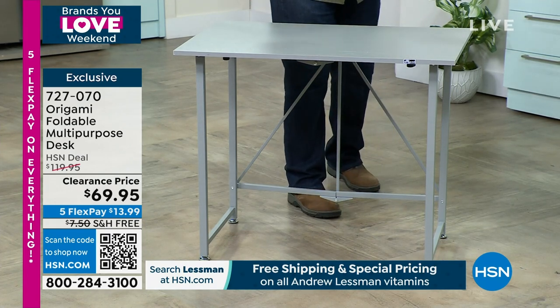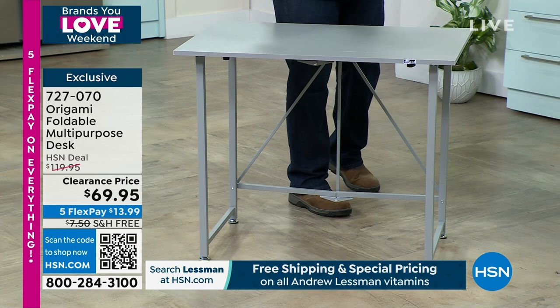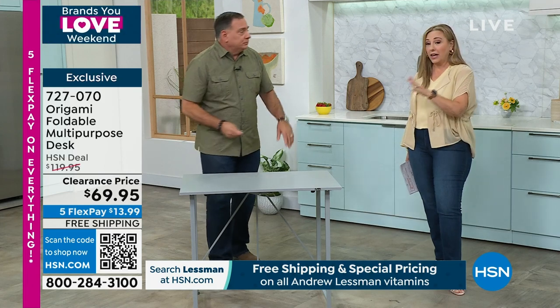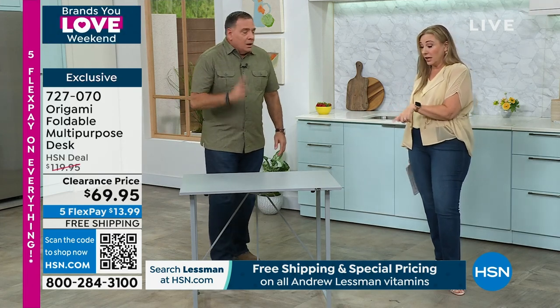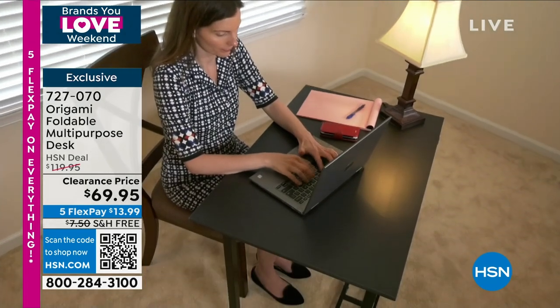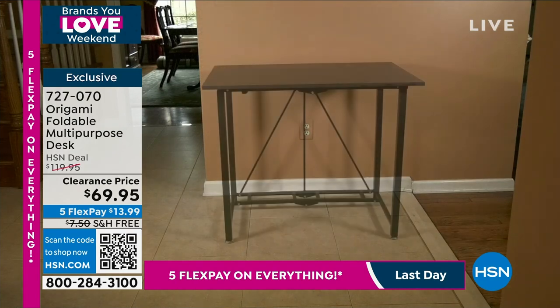It will hold 40 pounds on top of it — your laptop, your desktop, your printer, your shredder. I've seen people use these as bars as well. Think of all those uses — your Cricut if you're a crafter. And when you're having company, you put a little tablecloth over it — that's the coffee station, the dessert station.